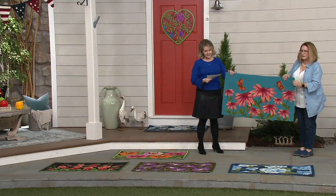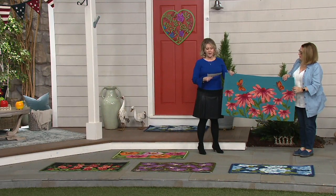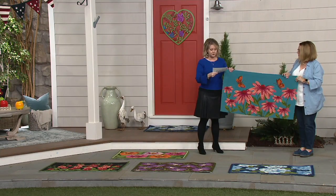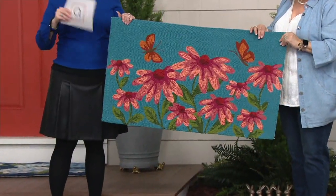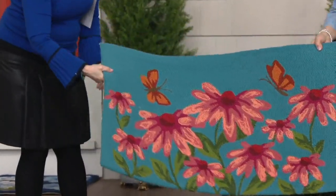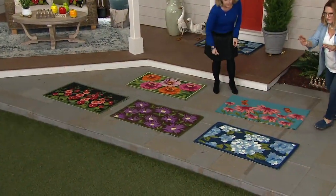I'll give you the size in case you need to measure something — 42 inches wide, and the way we're holding it, 24 inches tall. So it's 24 by 42, a perfect fit for the front door. We'll show you that in a second as we go through the choices.